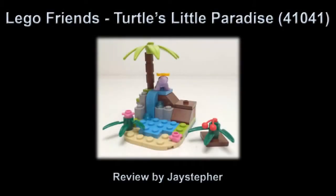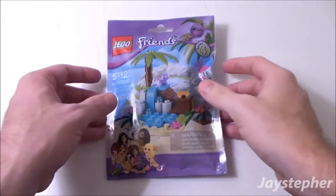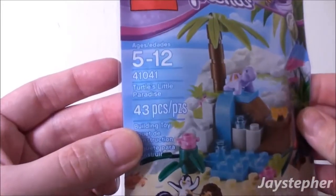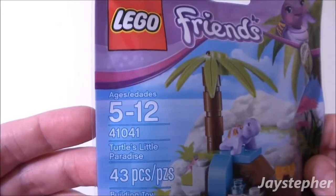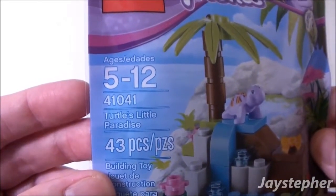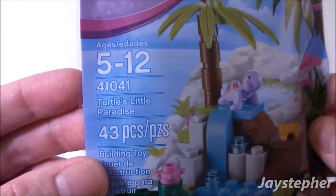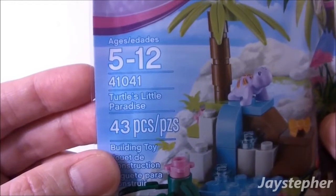The Second Life on the Dragon Ball. Turtle's Little Paradise by Lego Friends, set number 41041, contains 43 pieces. Recommended building ages are 5 through 12.